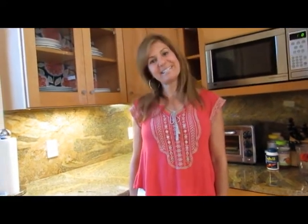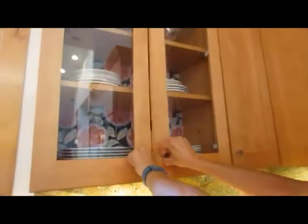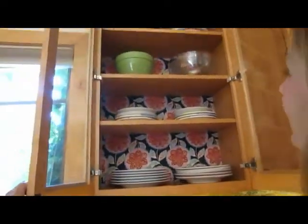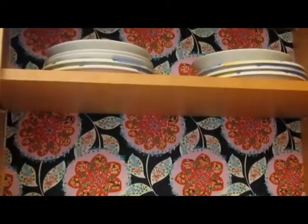Hi, I'm Bita Arabian with Fun Kitsch, and today I'm going to show you how to do fabric wallpaper in my kitchen. This is what it looks like before — kind of boring, nothing dark in there — and this is one that I did last week. Colorful and pretty. Now I'm going to show you the steps.